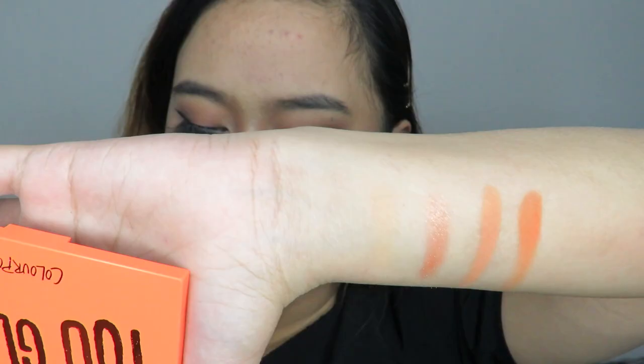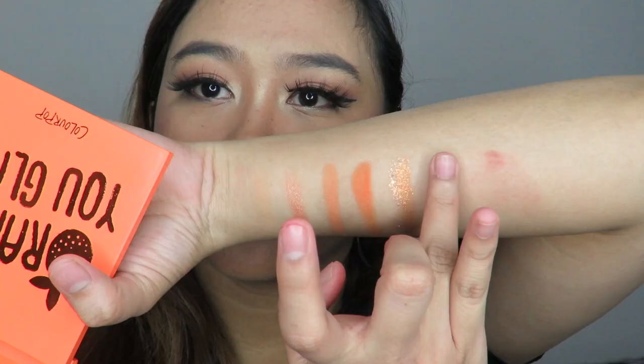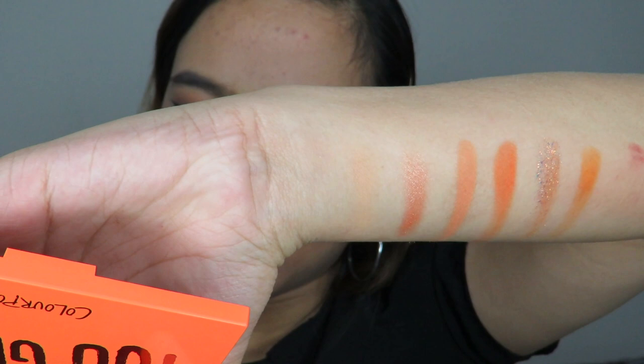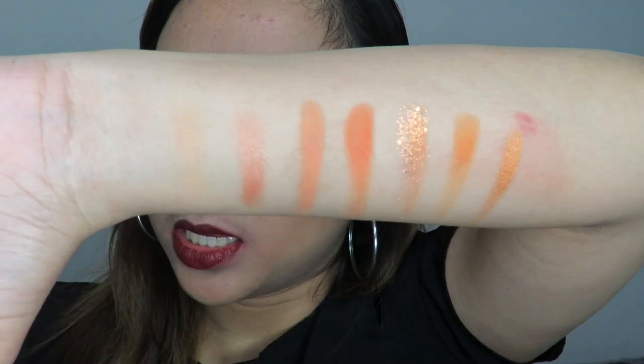The next shade is Clementine, a glitter shade — literally full glitter. Then Sunkissed, a matte shade with a yellow-orange tone. Then Tangerine Dreams, which is like the shimmer version of Sunkissed. Next is Mimosa Mami, a matte shade — wow, so beautiful!